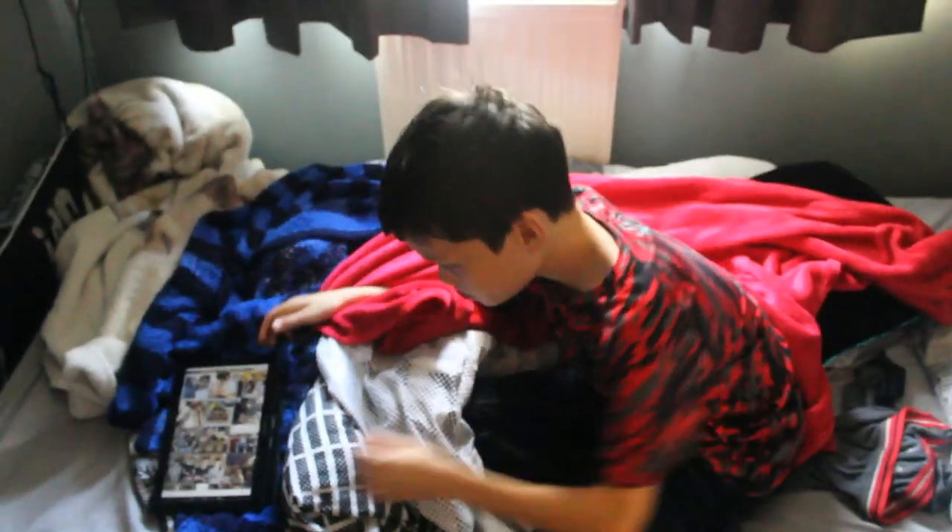Right, I want you to go onto that tablet. As you can see, it's Tom Daley's Instagram. And I want you to pick two photos you would like me to recreate. I'm going to basically be Tom Daley, so you've got to think about that.